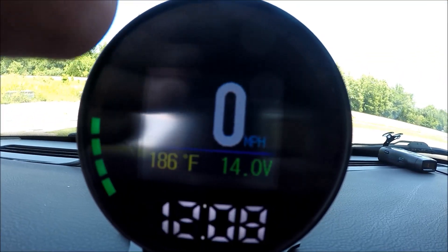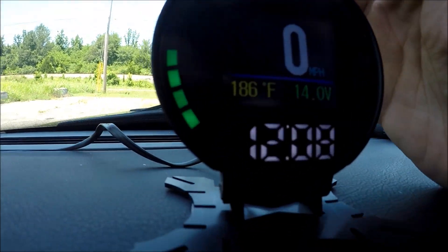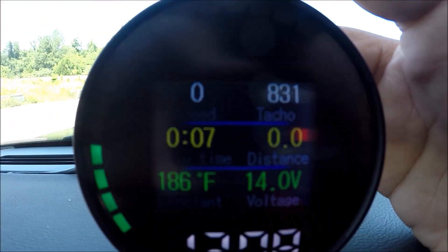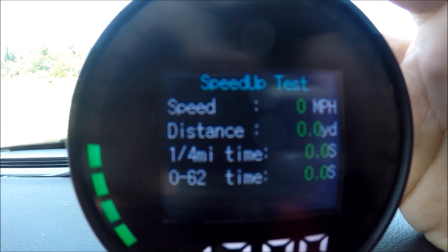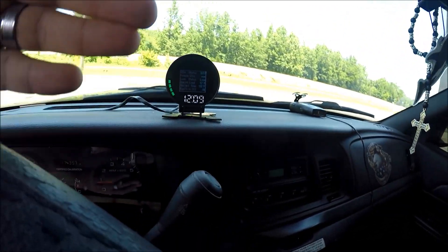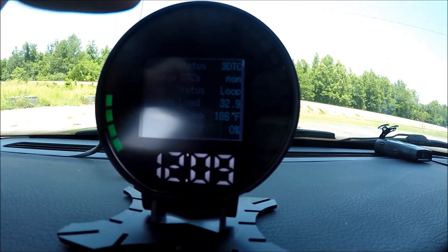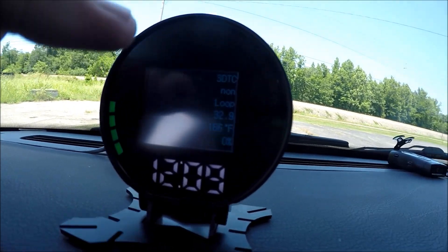If your speedometer doesn't work, it tells you how fast you're going. It has an RPM gauge, the tachometer. You can time yourself, do zero to sixty, do lap times. It has coolant information, and it even has a coolant alarm — you can set an alarm and if your car gets hot enough, this thing will start going off letting you know something is overheating beyond the temperature that you set.